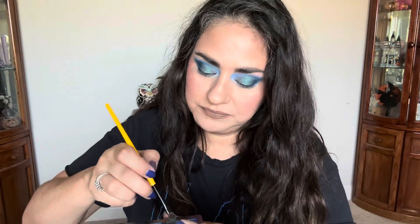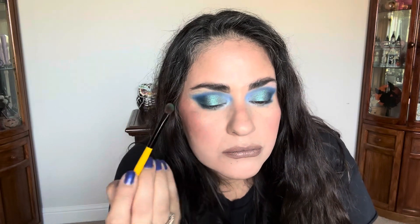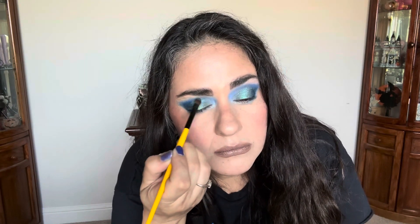I want to see what it does wet. Let's just see. Oh my god — this little palette is powerful.